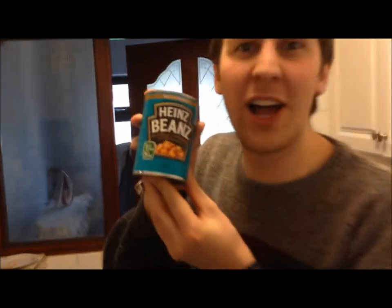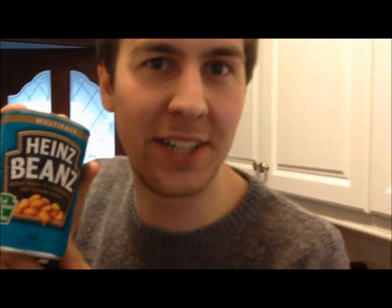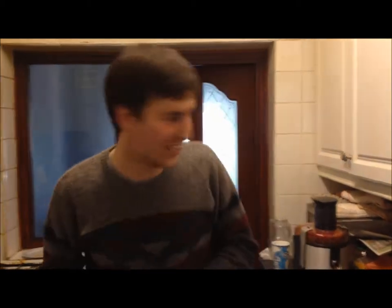For my first meal, what you're going to need is a tin of what I like to call baked beans. Now, if you can't find baked beans, not to worry, because you can always use spaghetti hoops or any kind of tinned spaghetti in tomato sauce.